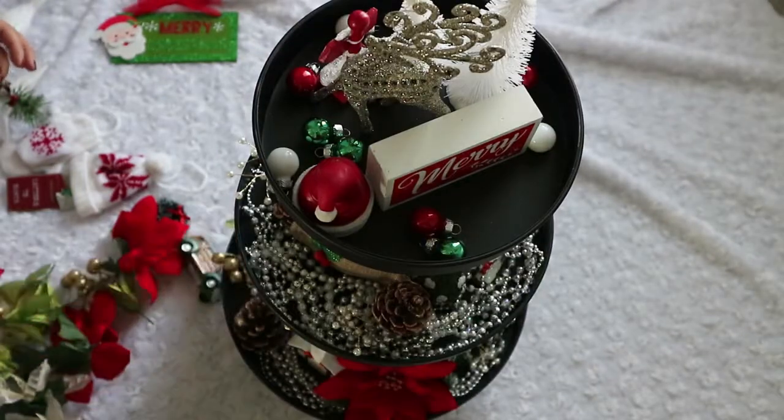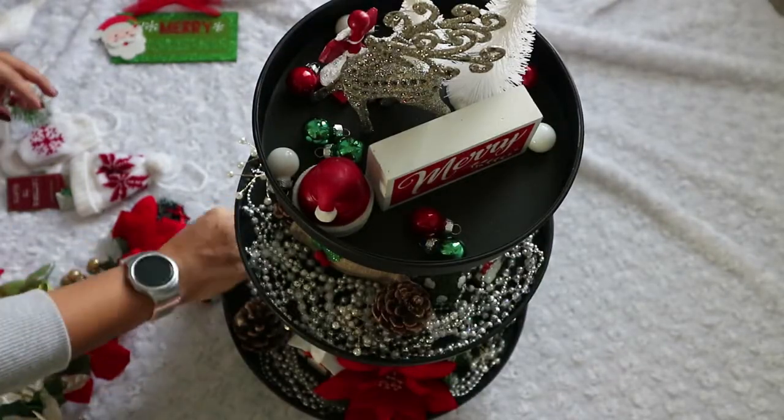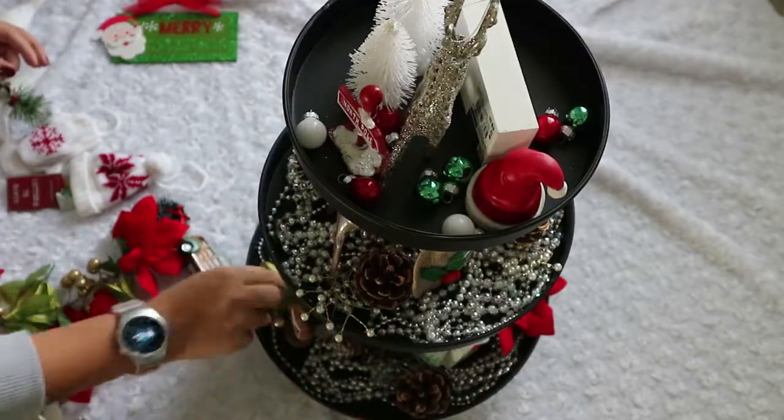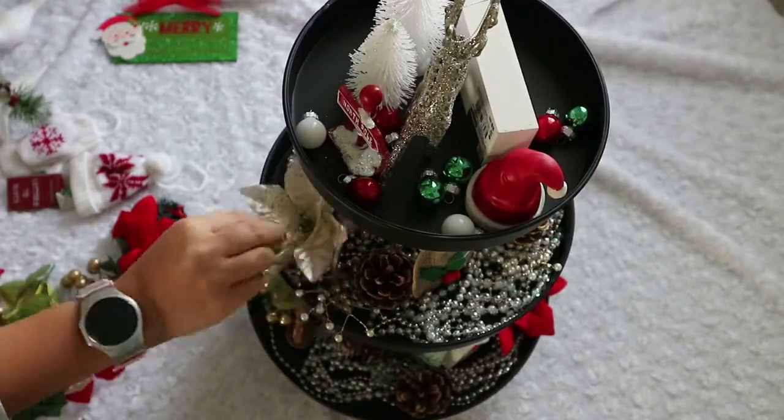There we go! I'm going to show you guys how I make a DIY three-tier Christmas tree.